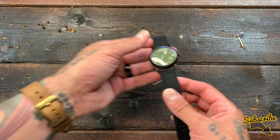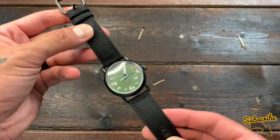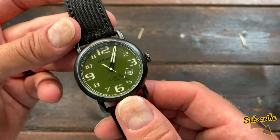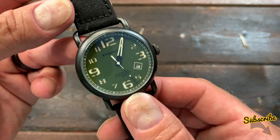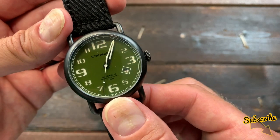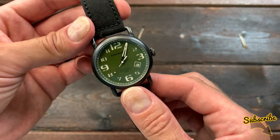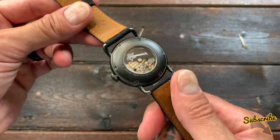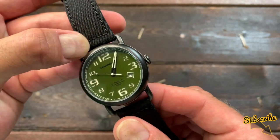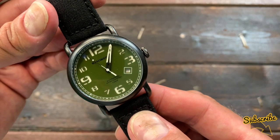Let's take a look at the watch — the Stalingrad Field Watch Automatic, very different to the Stalingrad Kursk or the Stalingrad Torpedo. Price is $365 US retail, but with the BW20 discount code you get $73 off, bringing it down to $292 US with free shipping at the time of filming. I don't get paid for these reviews and I don't get to keep the watch, so I have absolutely no reason to give you anything other than an unbiased review, and that's what you're going to get from me.